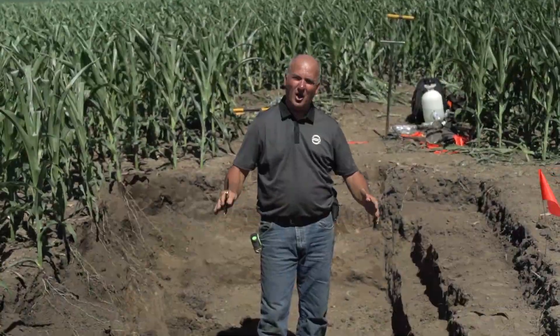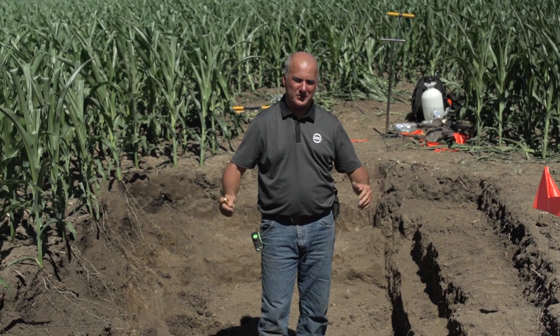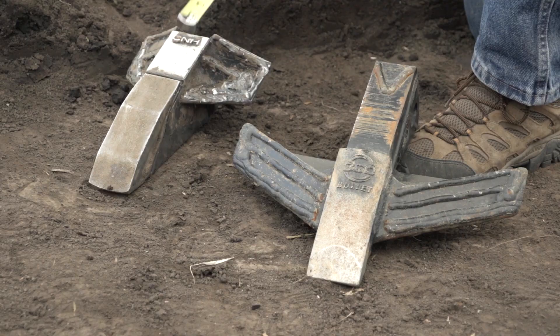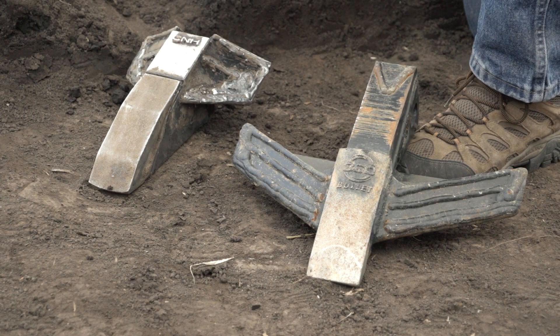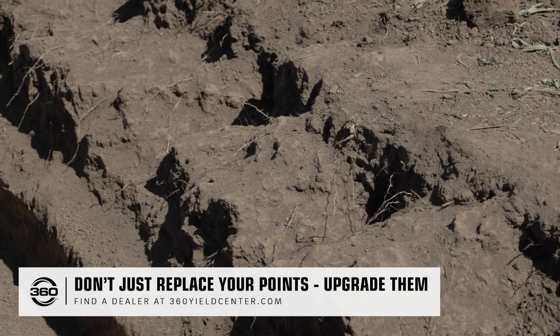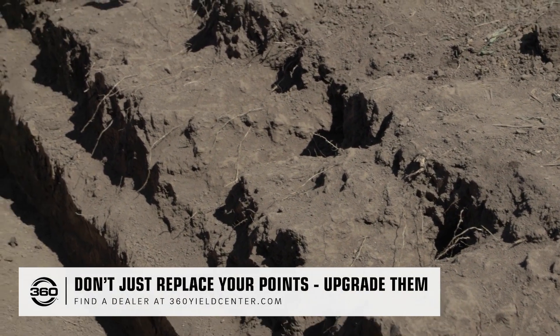It's a warm summer day and we use a mini hoe here to help us take a look at the way we've done tillage for years and years. On this side of the trench and pit we have an OEM 875 with a 7 inch OEM point, and you can see the 24 inch shank spacing and the hill and valley effect created by that style of tillage.